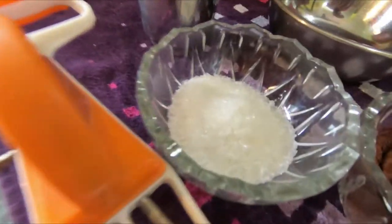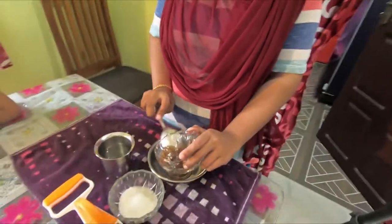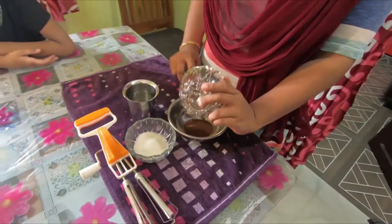We put the coffee powder. I'll put the coffee powder. Then we add a cup of sugar.